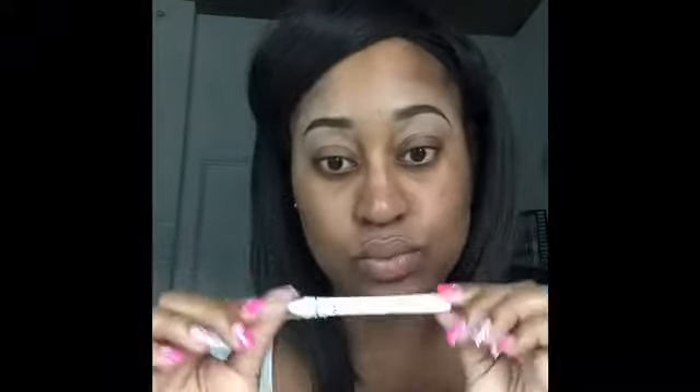Hi beauties! I already have my eyebrows filled in, so let's jump into it. I'm going to take my NYX Jumbo Pencil in Milk and I'm going to use this as an eyeshadow base. I'm also going to use an E.L.F. pointed foundation brush to help blend all of this out.